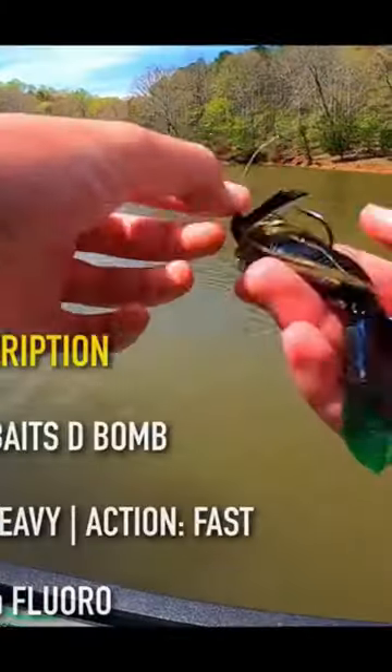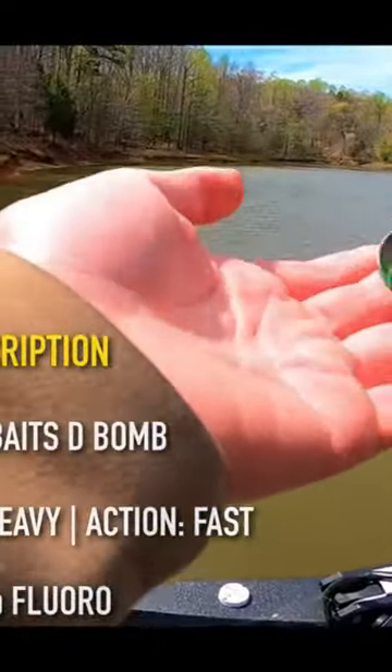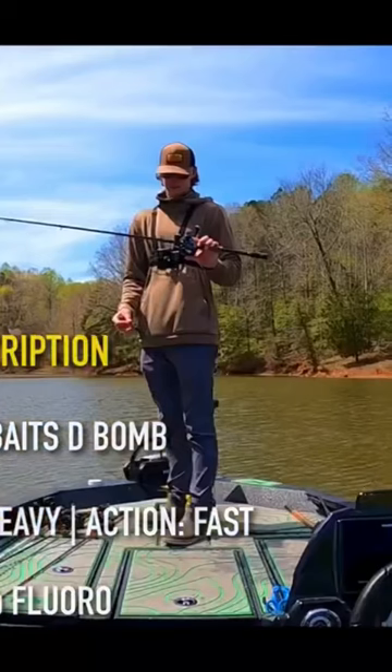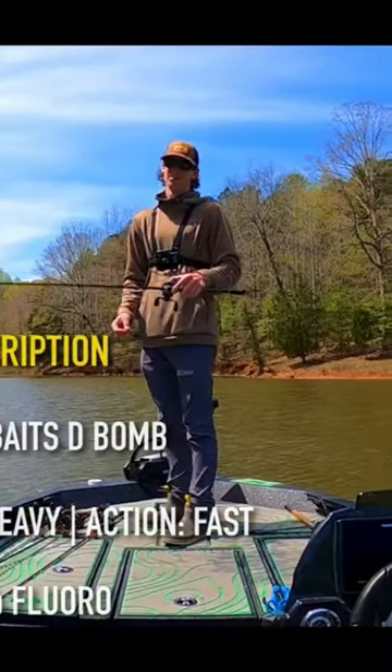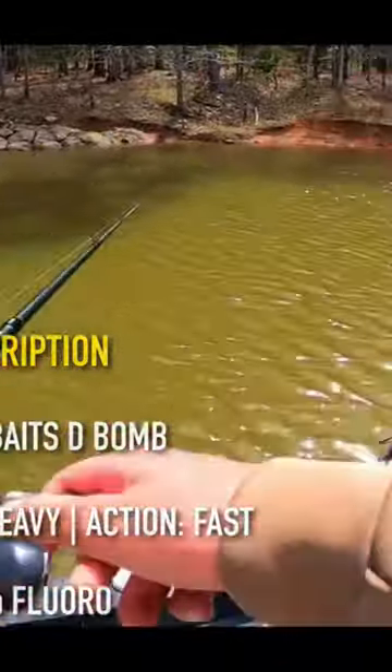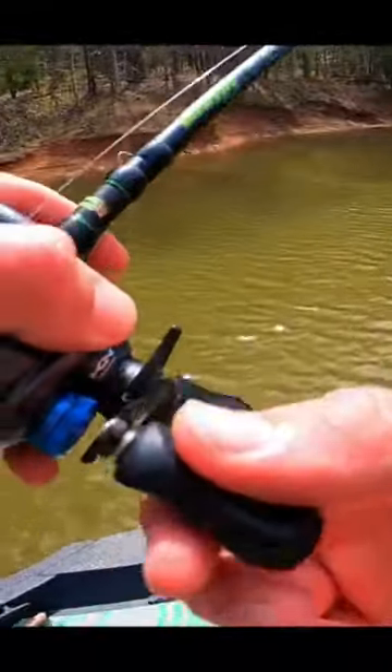There she goes, right back down where she was. Just a little PB&J jig, three-eighths ounce — actually dipped the tails in a little bit of chartreuse to try to make it look like a bluegill with a lighter tail. Seven-foot three-inch mag heavy fast action, pretty stiff flip and stick. Eight-two-to-one Garish Air reel, 20-pound fluoro.